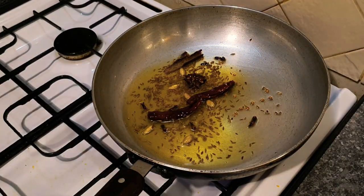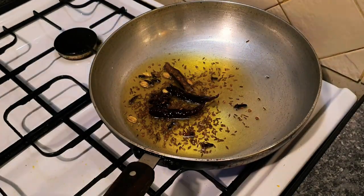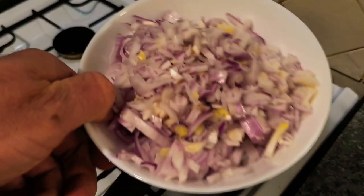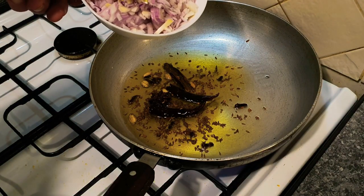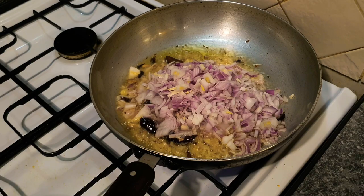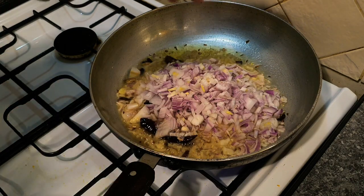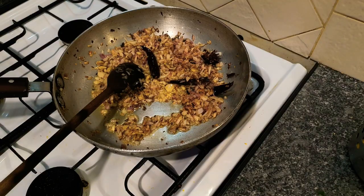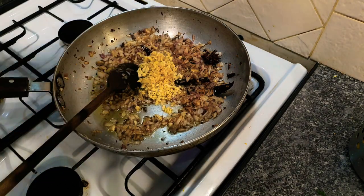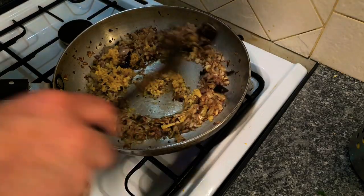Smelling absolutely wonderful. The fenugreek seeds are cooked, everything's sizzling and the aromas are really great. Now I'm just going to sauté the onions down — that's going to take between five to eight minutes. Don't rush. I'm also going to add the salt to the onions, which helps prolong the browning and brings out the flavour. Nice slow cooking. You want to do your onions slowly because they're the base of your sauce and you get a really lovely warm flavour from fried onions.